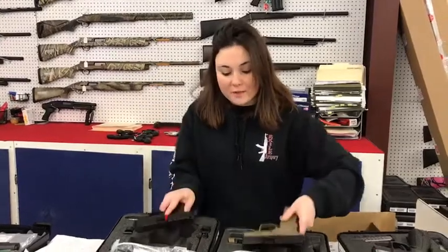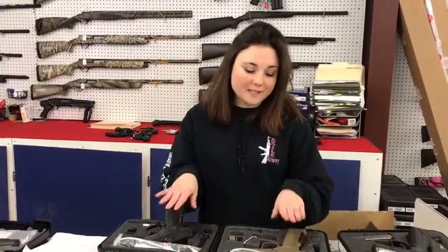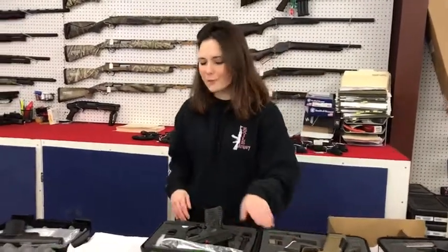We've also got the XDS in black and flat dark earth, available in a 9 or a 45. The 9s are $375 plus tax, and the 45s are $405 plus tax.